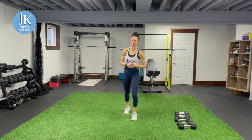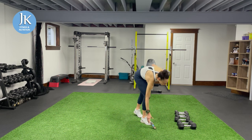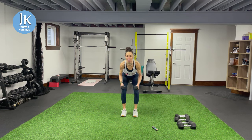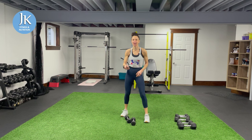First exercise: weighted back work. I want two bent over flys — come down nice and low, one, two — and then two bent over rows. Cycle through those two exercises as many times as you can.